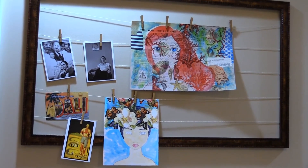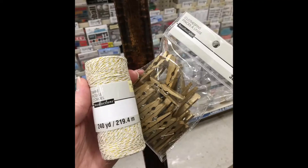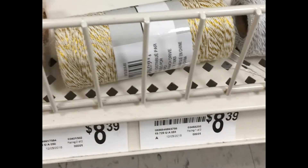These frames are adorable at Hobby Lobby, Michael's, Joann's and other stores, but I figured I could make it for a lot less. I purchased an oops frame, the gold cord, and the gold clips. I saved a lot of money and paid about $10 for this frame — even though you see prices of $4.19 and $8.39, I used coupons and brought the price down.